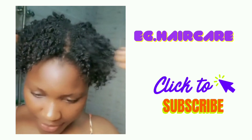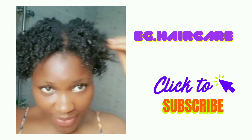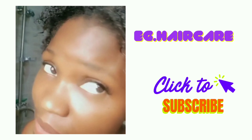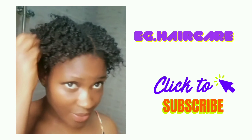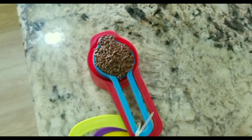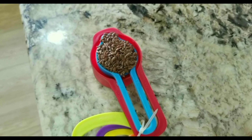Hi guys, welcome to my channel. In today's video we are going to make coiling cream. We are using flaxseed, shea butter, and coconut oil. Our first ingredient is going to be flaxseed — we measure one spoon of flaxseed.